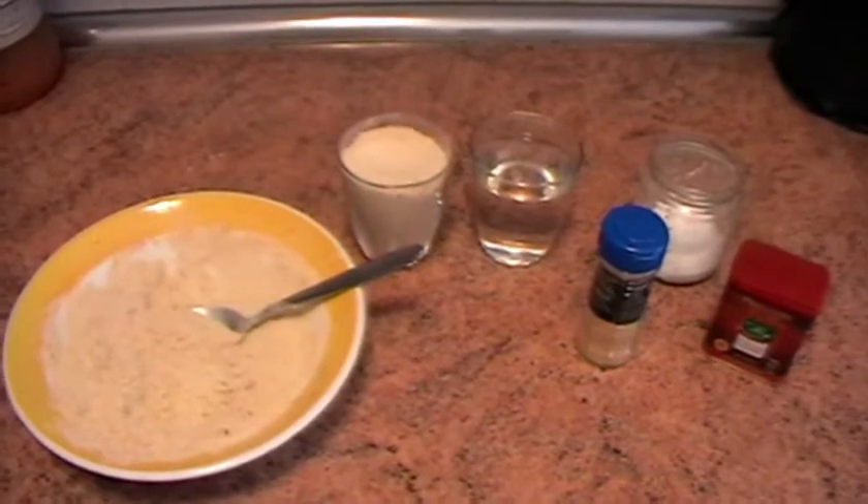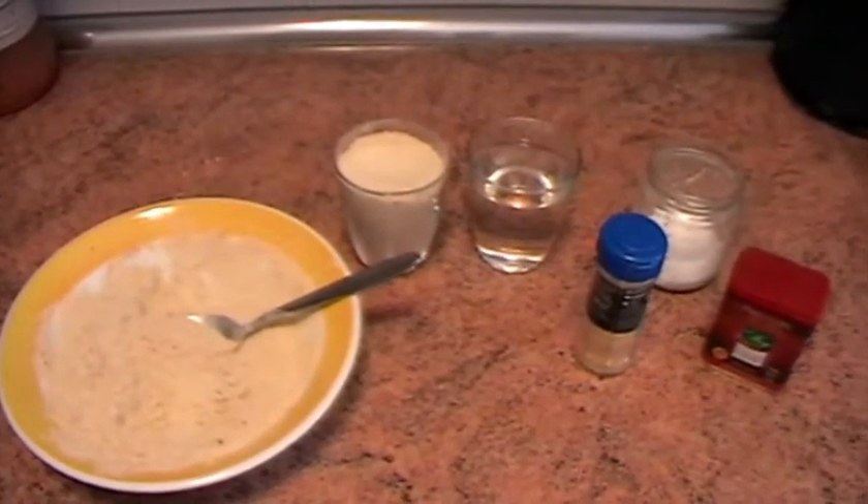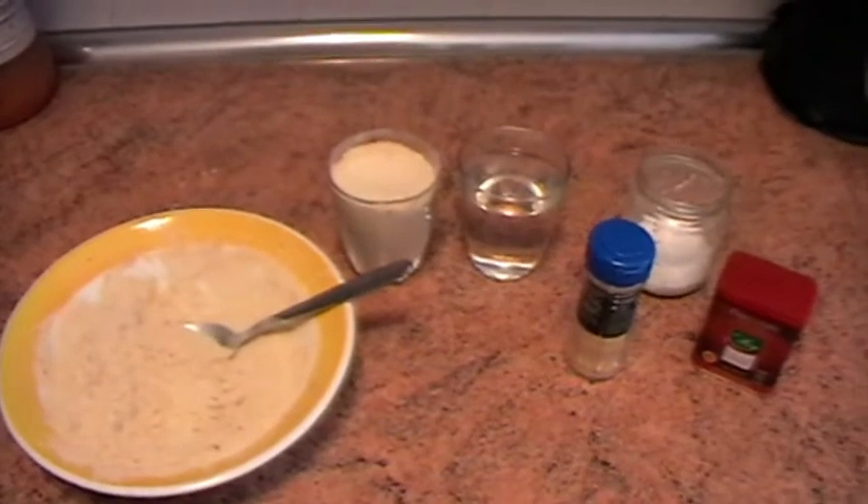Utilizaremos las mismas proporciones de gluten que de agua. En este caso hemos usado dos vasos de gluten y dos vasos de agua.